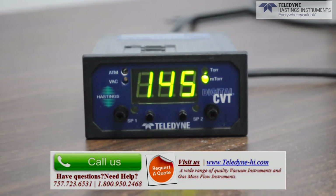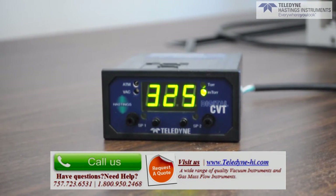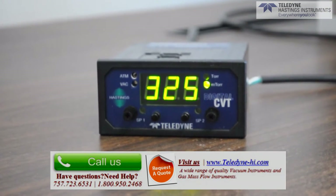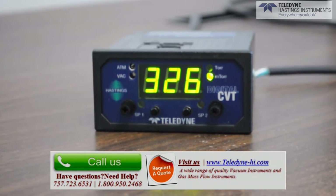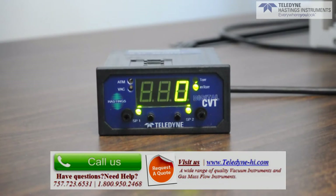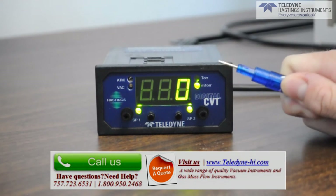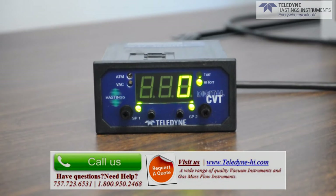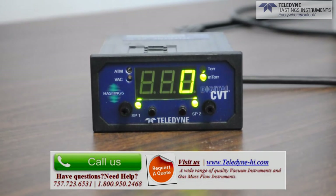Let's quickly run through calibration with a new gauge tube. We recommend that you pump the system down well below the lowest reading capability of the gauge tube family. For example, if you're calibrating with a DV6 series gauge tube, you would ideally pump into the 10 to the minus 5 Torr region. After the system has stabilized, you would then take a small screwdriver and adjust the display until it reads zero. Next, you would vent the gauge tube to atmosphere.